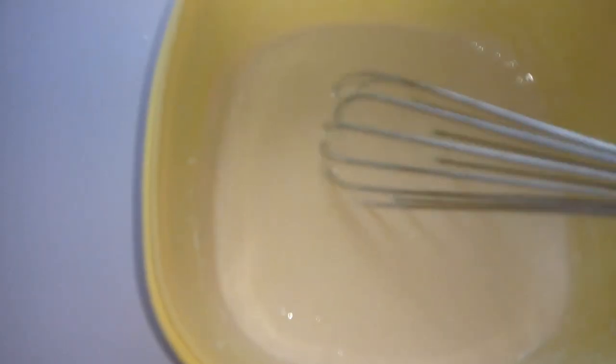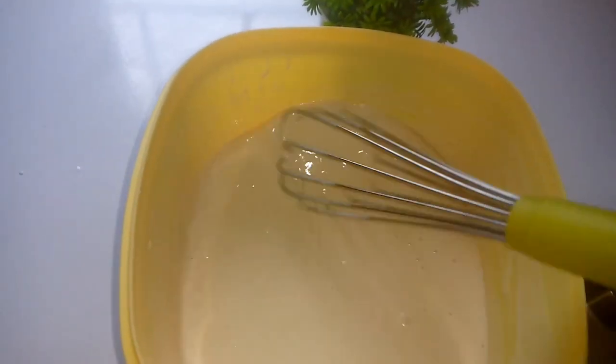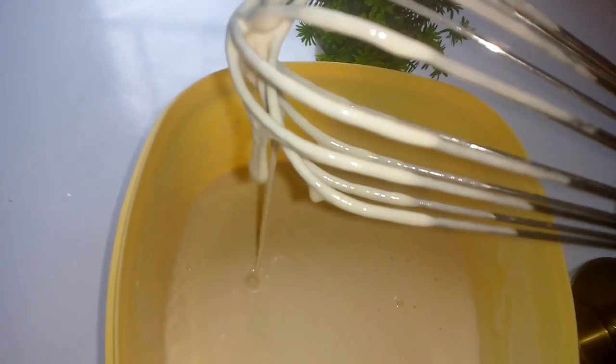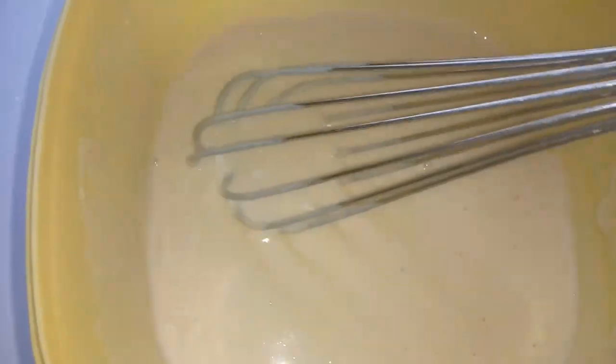Don't over-mix it with water. There is no specific amount of water I can tell you — just eyeball it. The texture should be kind of dripping but not running like water. That's what I mean. This is what I needed.